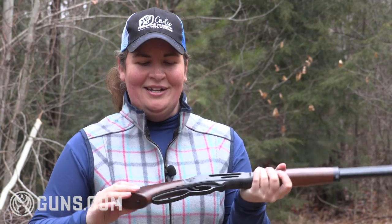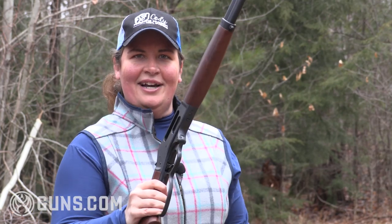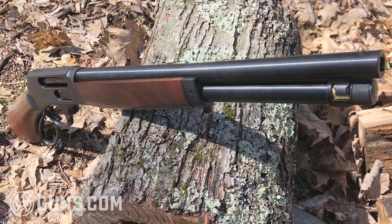You've got that sweet lever action, and why is it called the Axe? This nice little axe handle style grip with a 15-inch barrel. This thing is a lot of fun, and I'll bet you you can find a use for it too.